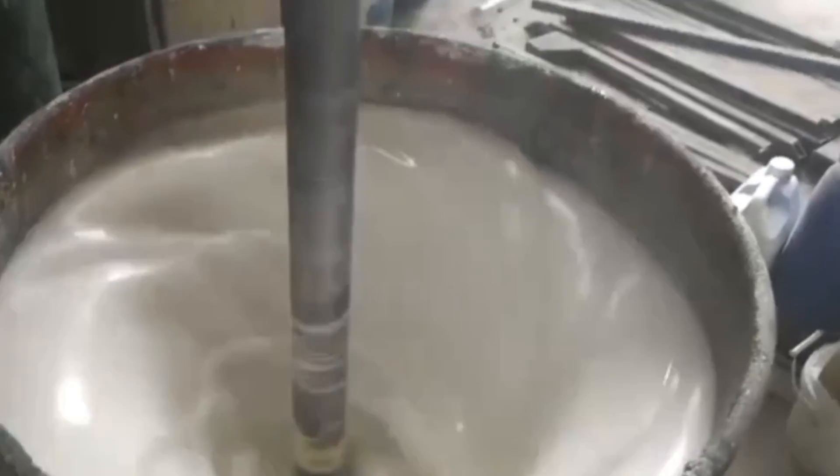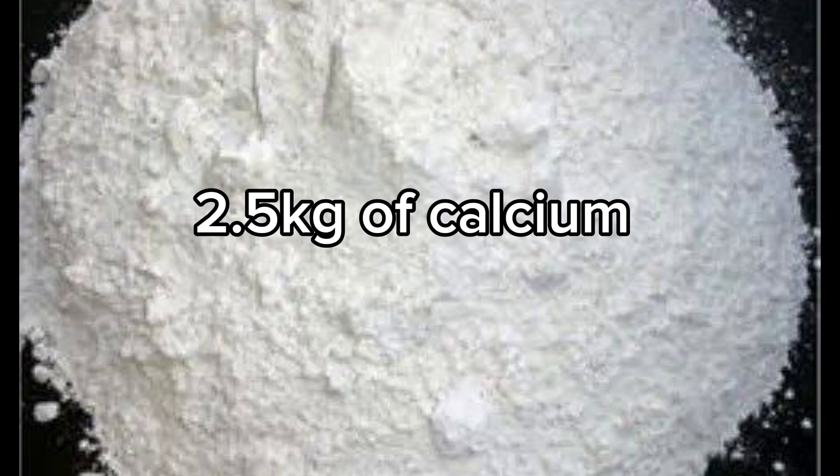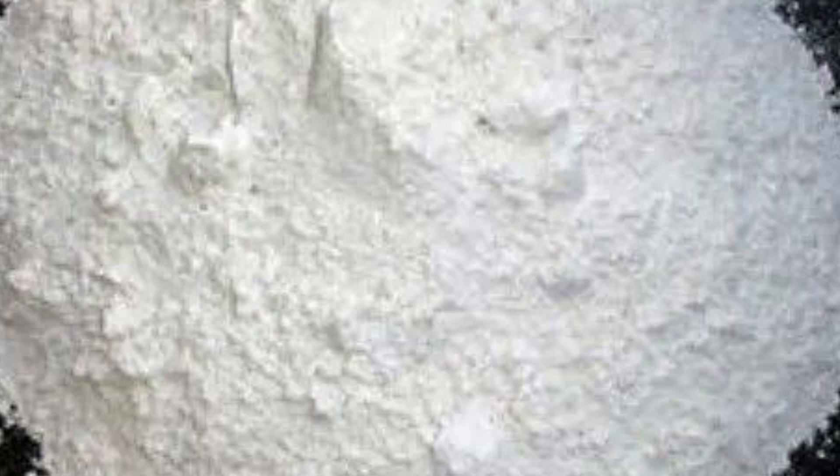Now, add 3.5 kg of foreign calcium carbonate. If you heard me right, I said foreign calcium carbonate. We have different types of carbonate, so just tell your chemical seller that you want to buy foreign calcium carbonate. It comes in 25 kg bags.